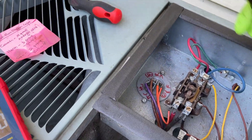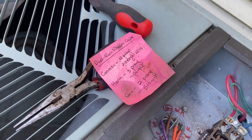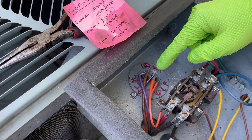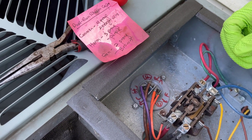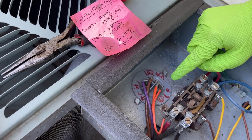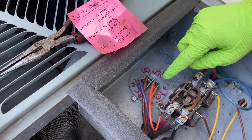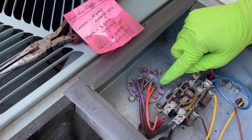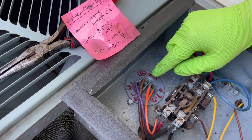We have this guide here, and my dad's teaching me as we go along, that a different number of prongs can mean different things for different capacitors. On a capacitor with three leads, four prongs means that it's common, three prongs means that it's hermetic, and two prongs means that it's fan.